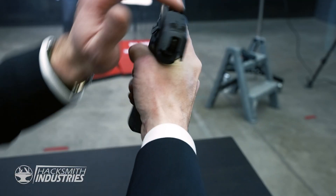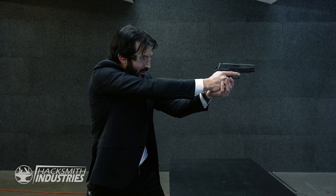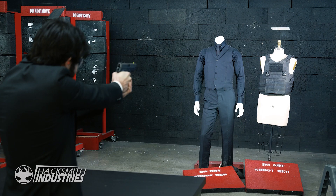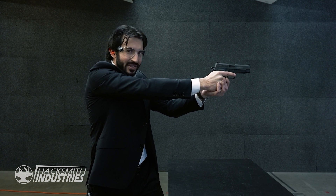We're going to use a P226, which is the same gun they used in the movie. First up, the standard bulletproof vest. And now, ours.